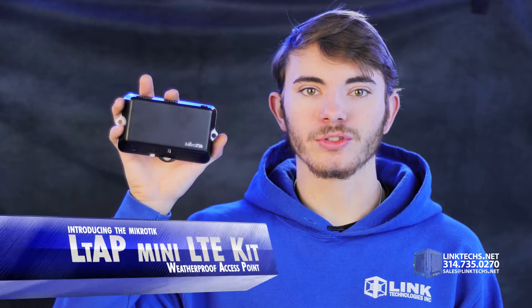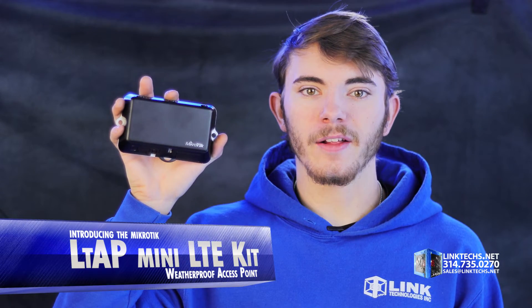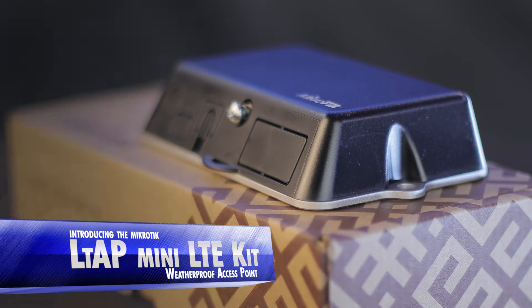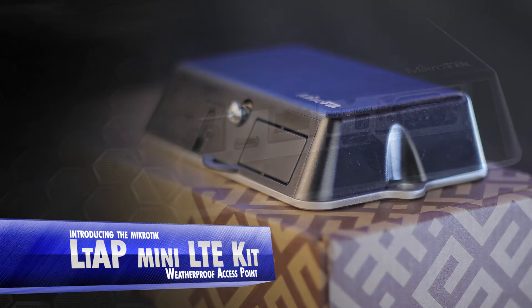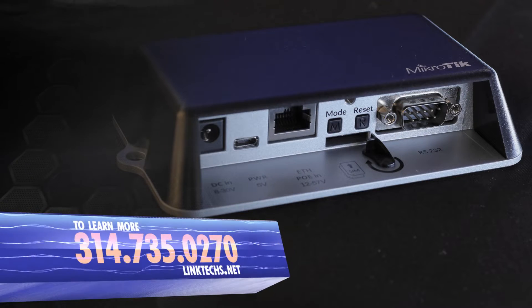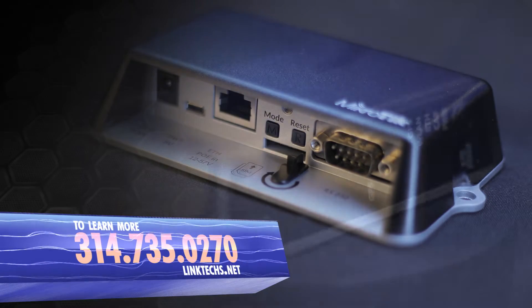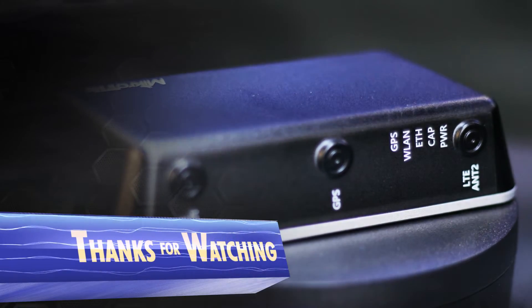This is one of the best solutions out there for building up your wireless network in the most challenging conditions, and I highly recommend it. Overall, the MicroTik LTAP Mini Kit is a great solution for your high-speed networking needs, and it's available now. To learn more or to get one for yourself, give us a call at 314-735-0270 or visit linktex.net.